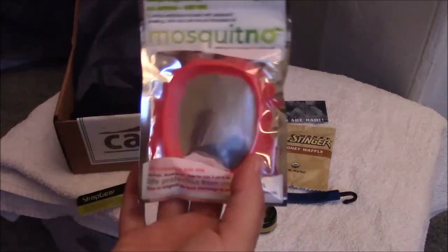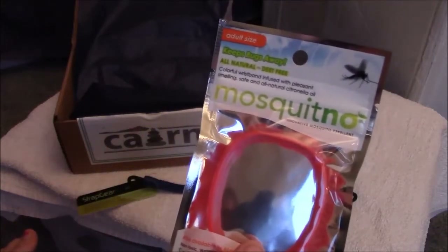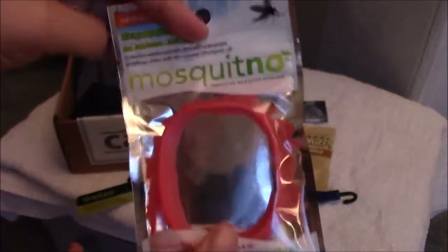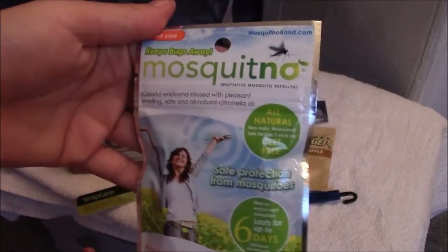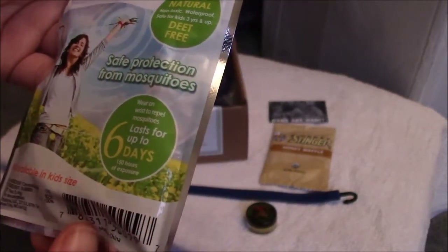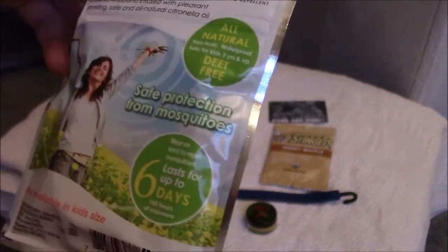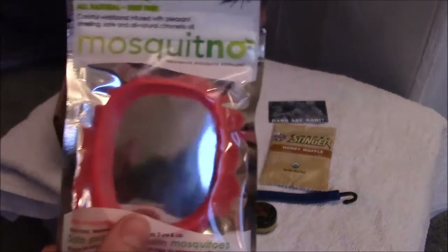We got a Mesquite No, which is $4. It's an all-natural way to keep bugs away — non-toxic, waterproof, and lasts up to 150 hours. It's a wristband you wear around your wrist to repel mosquitoes, lasts up to six days. It's also available in kid sizes. I would not unpackage that until you're ready to use it.